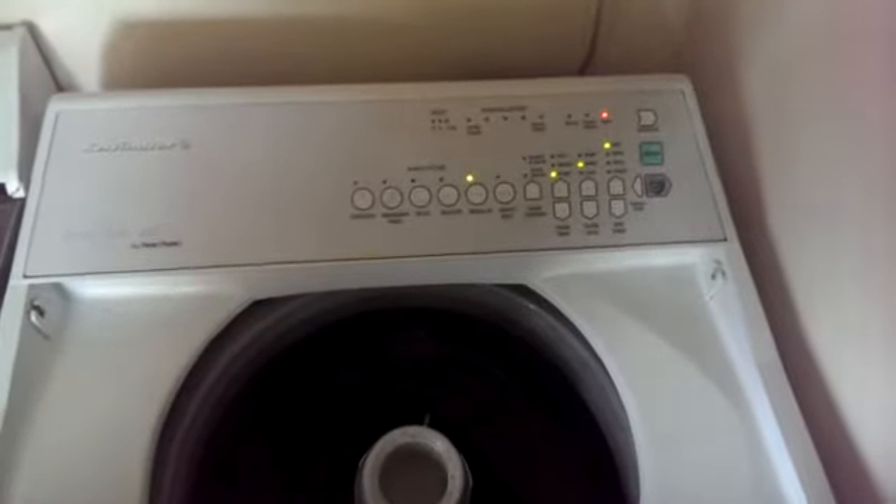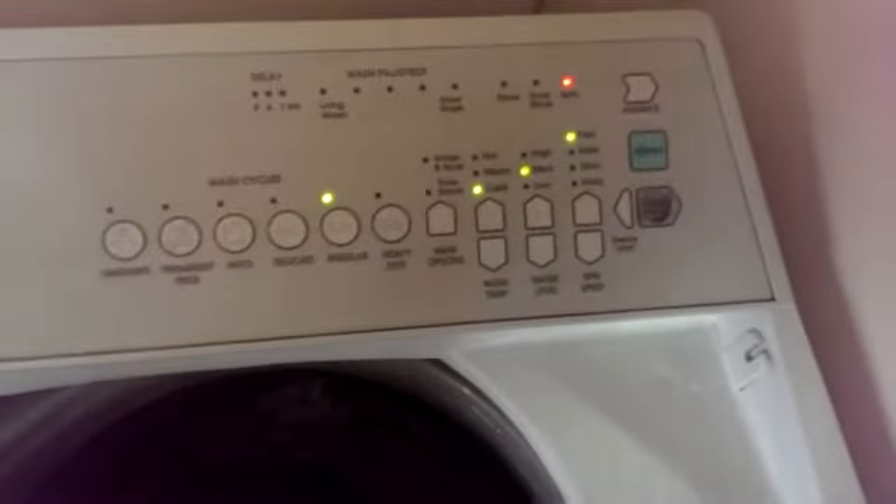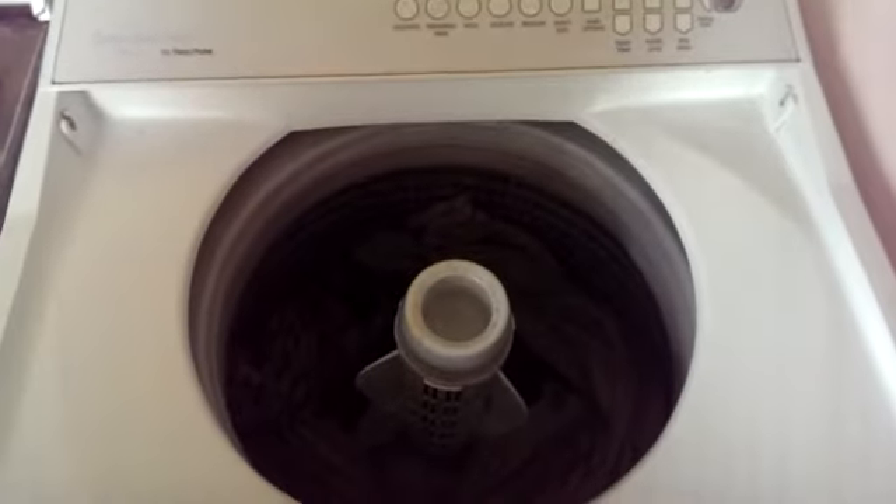Every so often, out of the blue, a Smart Drive will just get to the spin cycle and sit there and thump and thump and thump. I've removed the lid and am pushing the lid switch — I can show you what happens.